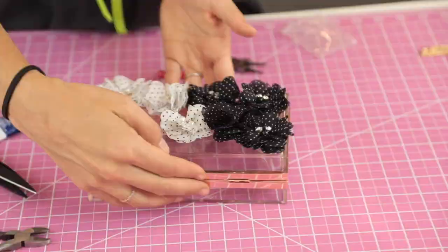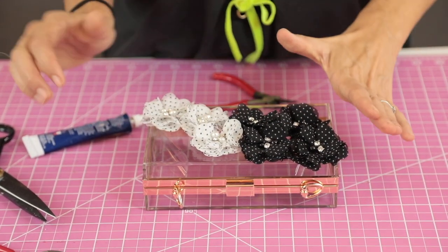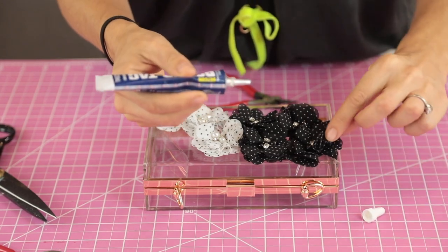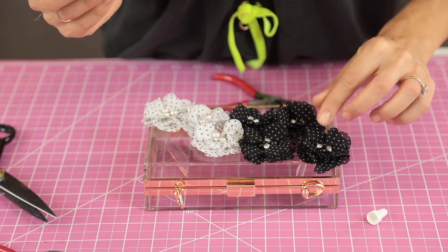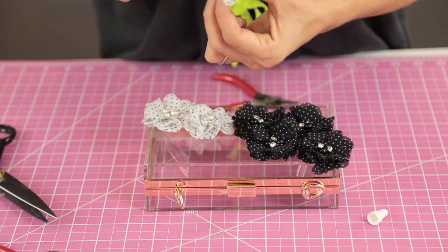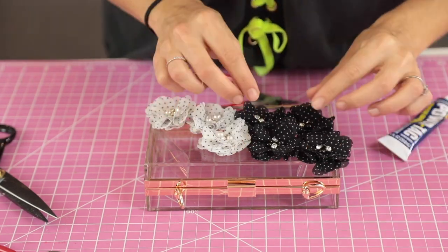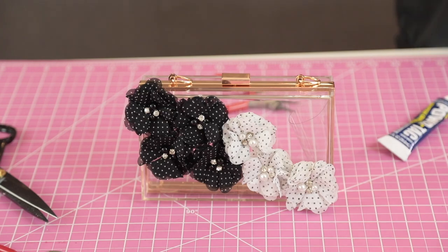This third option is great if you want to use colorful silk flowers, bows, or anything really three-dimensional. Always lay out your design first, make sure you love it, and then instead of taking everything off, just pick up one piece at a time to glue them on. That way you're guaranteed everything is perfectly even and exactly where you wanted it. And that's it — we made three bags in just a couple of minutes!